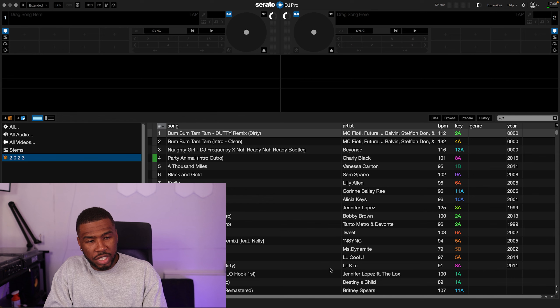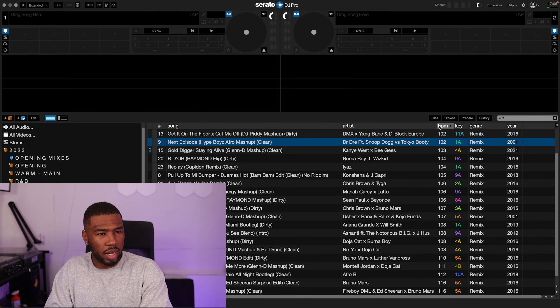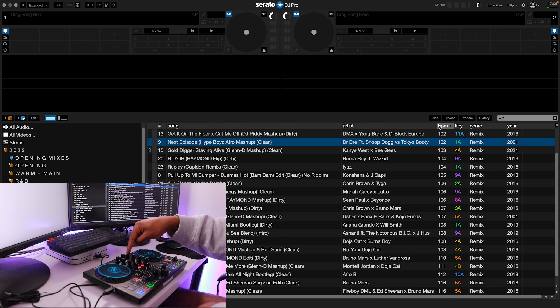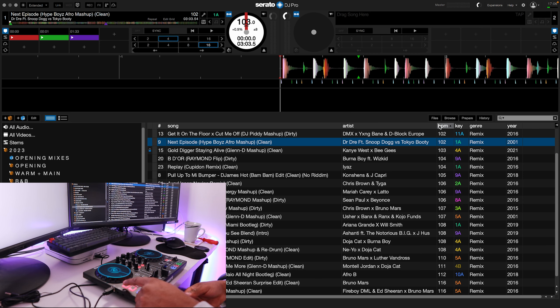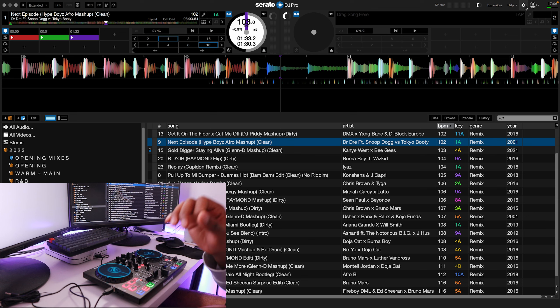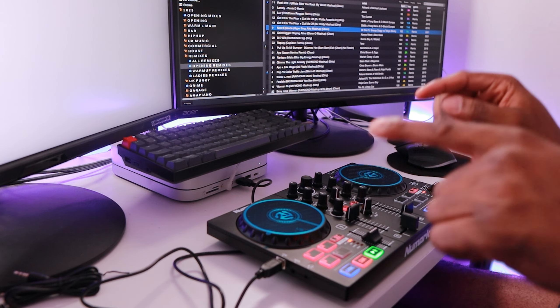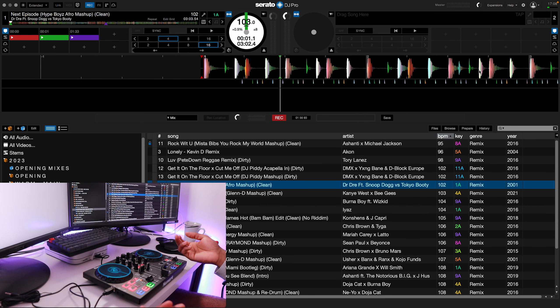In Serato DJ Pro we're going to load up a track on the left-hand side. We're going to use the browse knob to find our track. We're going to use the track Hype Boys. So if we want to load this onto deck one, we can just press this button here. And it works perfectly. You can see now on the left-hand side the cue points have loaded up - I've got three cue points on this track. Cue point one, cue point two, cue point three. You can see on the DJ controller that it's got three cue points checked. So if I want to just run one of the cue points - that works as expected. We have cue points on the DJ controller.